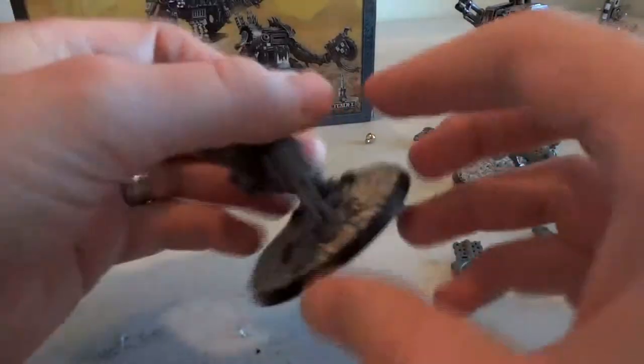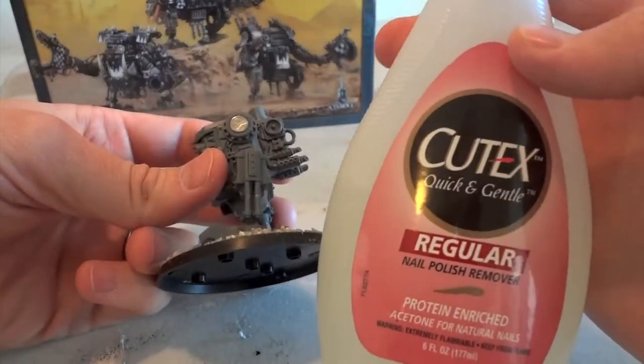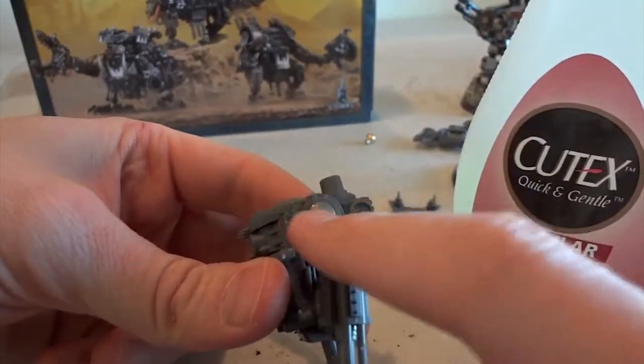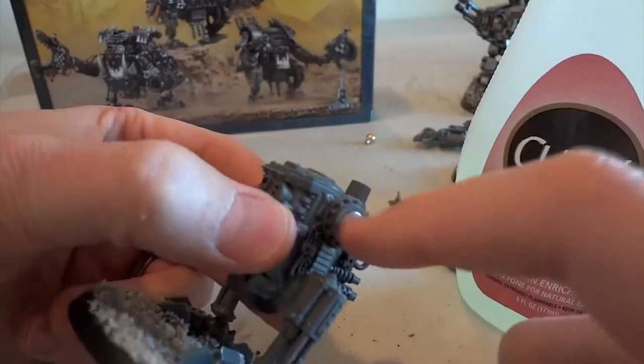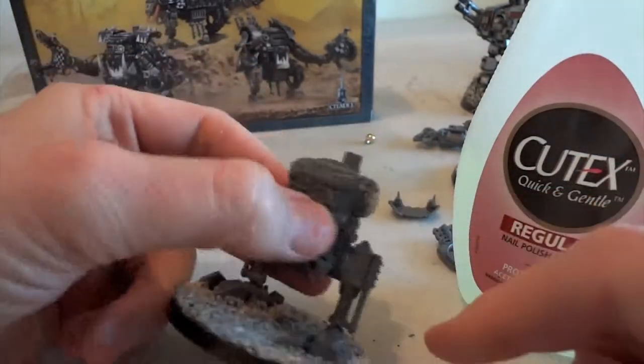In order to get these magnets out, I'm going to use nail polish remover with acetone to help weaken the bond. I'll probably also have to drill it out from the inside to give it a little nudge or push — those disc magnets are in there firmly.